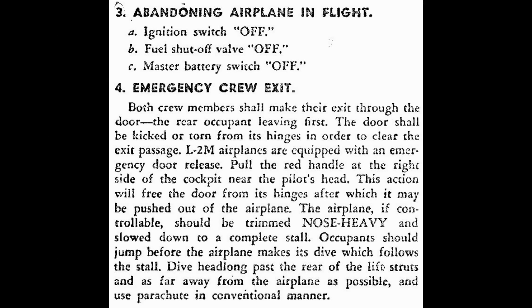I'll read the last three sentences here. The airplane, if controllable, should be trimmed nose-heavy and slowed down to a complete stall. Occupants should jump before the airplane makes its dive, which follows the stall. Dive headlong past the rear of the lift struts and as far away from the airplane as possible, and use parachute in conventional manner.